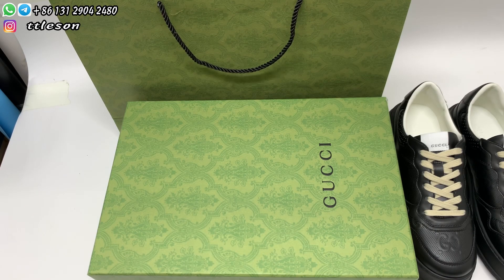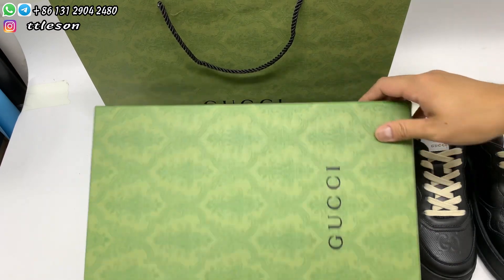Hello guys, welcome back to my channel, this is Nathan. Today I received sneakers from my friends, Coochie sneakers.